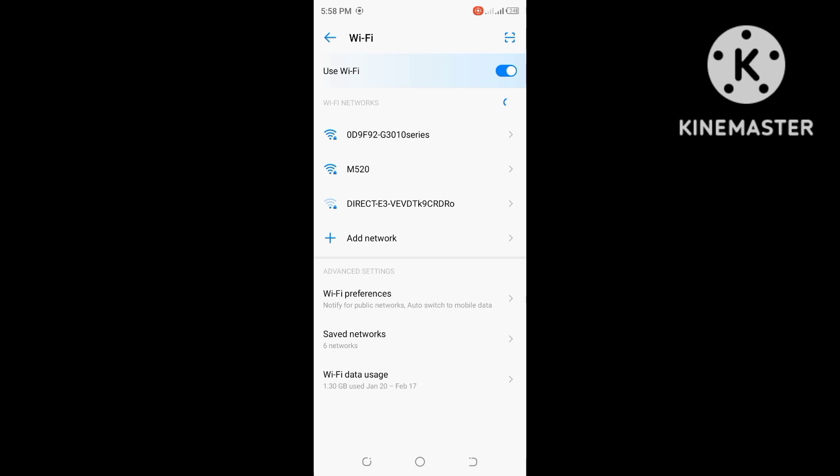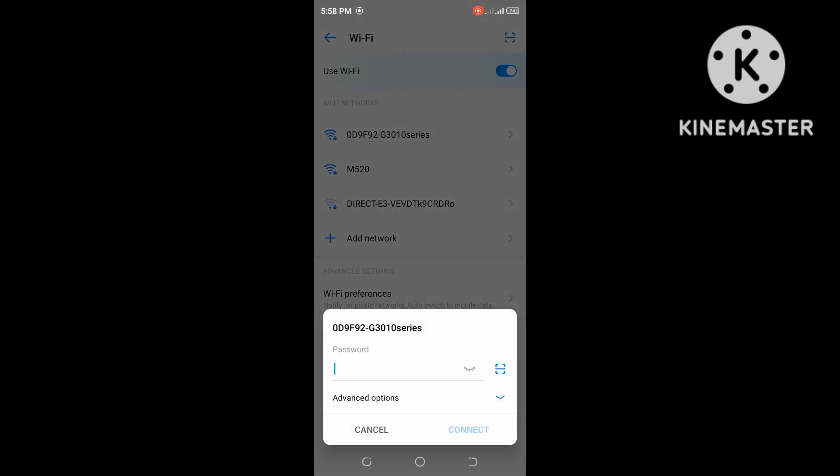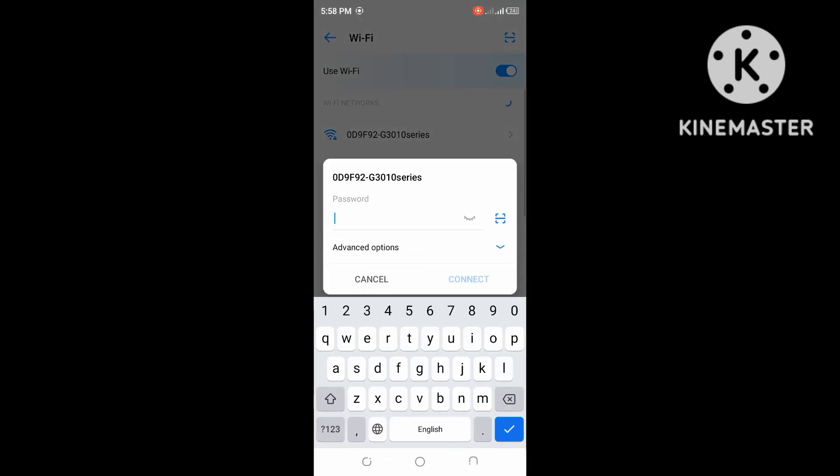There's the name of the printer — click on that, and then enter the password. The password is KMLB19011. After entering it, click OK.